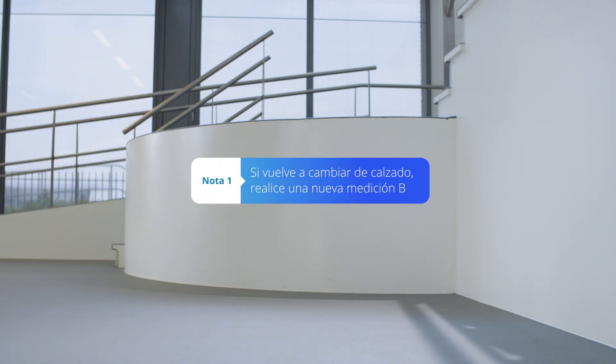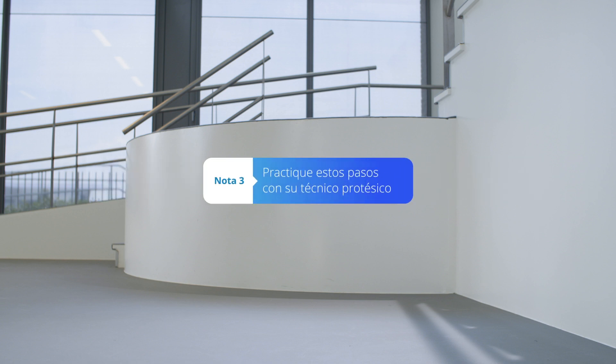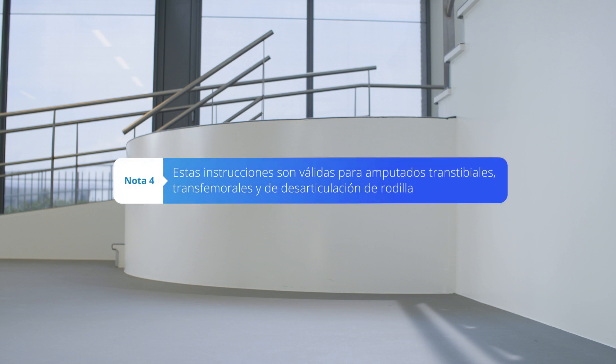If you change your shoes again, measure a new measurement B. If your socket or prosthetic alignment has been changed by your prosthetist, measure a new measurement A. Please practice these steps with your prosthetist. These instructions are applicable for transtibial, transfemoral, and knee disarticulation amputees.